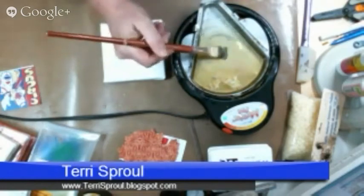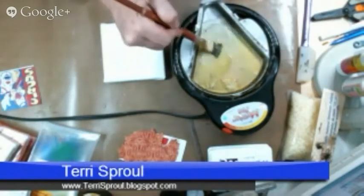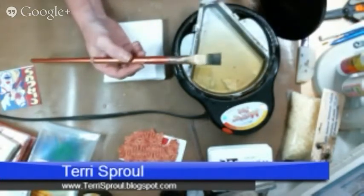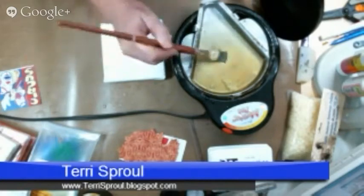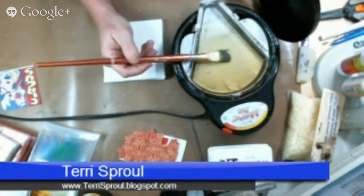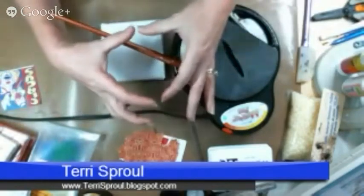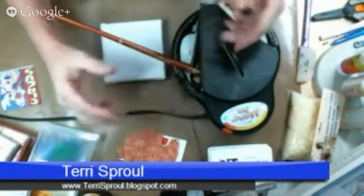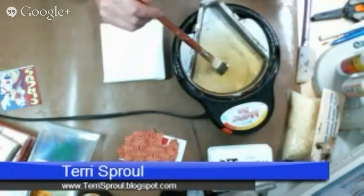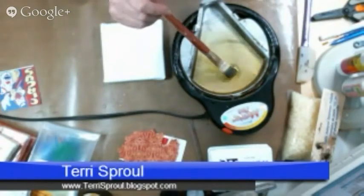If you didn't have a melting pot, you could use a heat gun to melt the beeswax, or maybe a small crock pot. You know those candle heaters — the little ones where you put a candle underneath? You could put a little tin on top of that candle heater and melt your ultra-thick embossing powder or your beeswax. So that would work too.